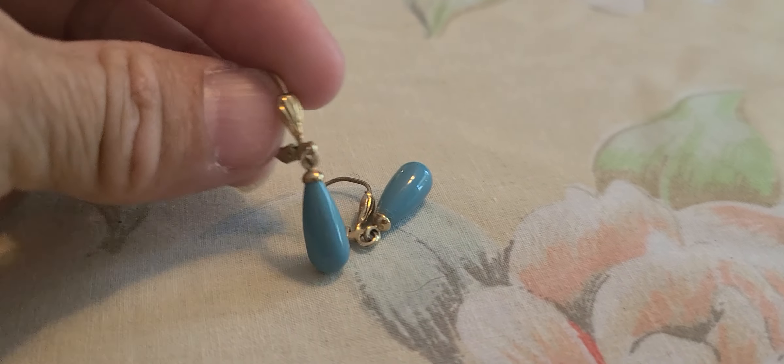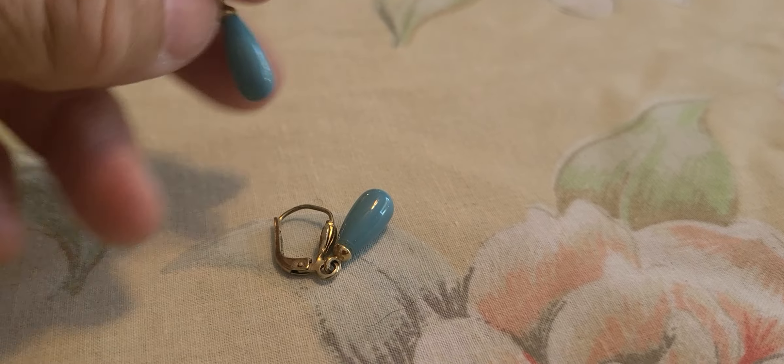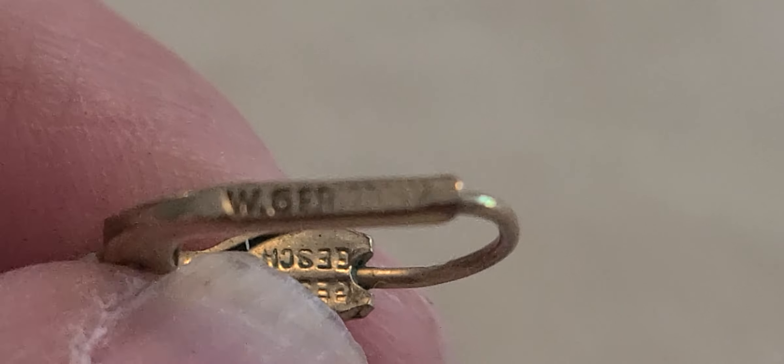I found a few small pairs of earrings just like these here. I actually picked these up yesterday at the flea market. I think it said West Germany — yes. And I didn't realize there was something on the inside too.